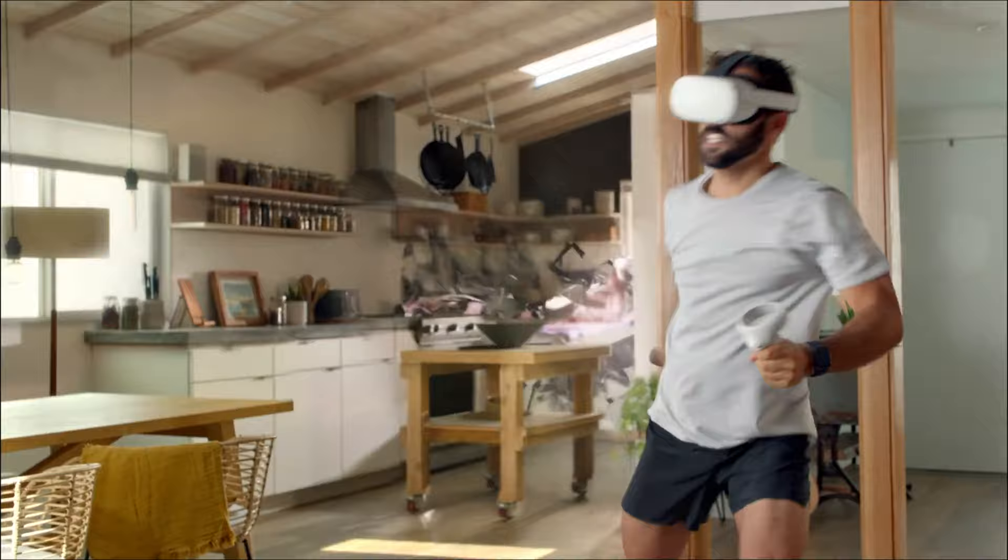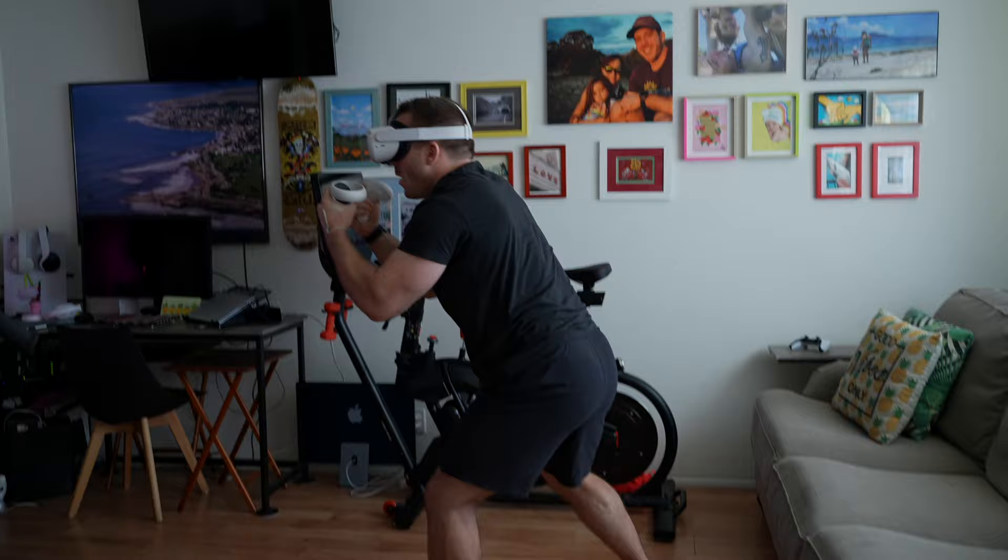Then I tried some of their boxing classes. Boxing is a newer category for Supernatural and it's very similar to the flow workouts, except you are throwing various punches and dodges. I found this to be a much more difficult and effective workout overall. Just be careful when throwing those uppercuts because you can definitely end up punching your headset — and I'm not going to lie, I did that multiple times.